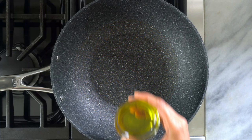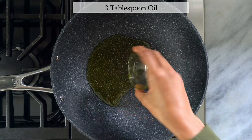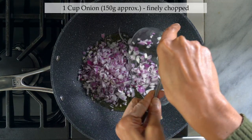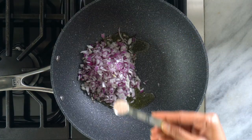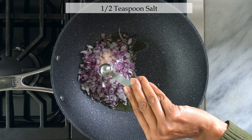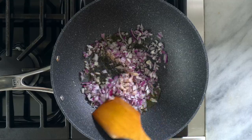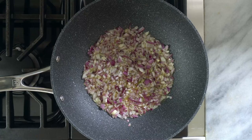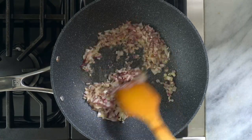Moving on to a heated pan, add three tablespoons of oil. To this add one cup of finely chopped onion and half a teaspoon of salt. Mix it well and stir fry for about four to five minutes, or until the onion starts to brown on medium-high heat.